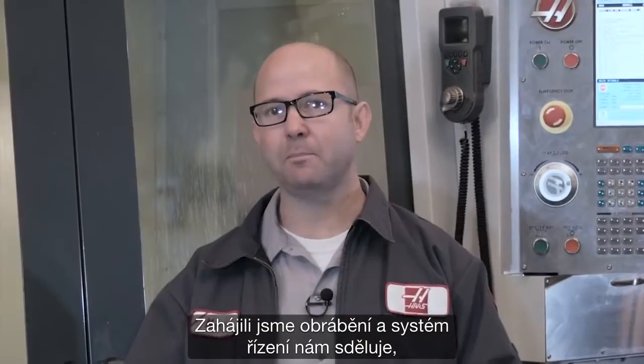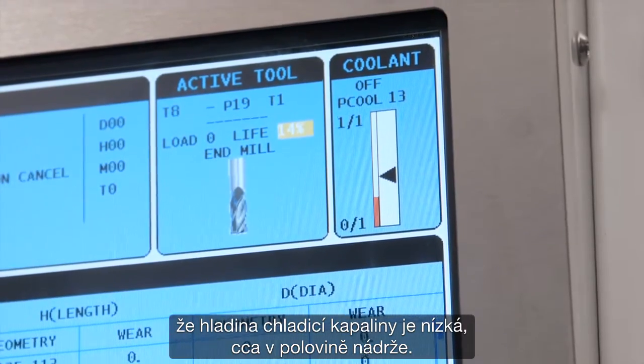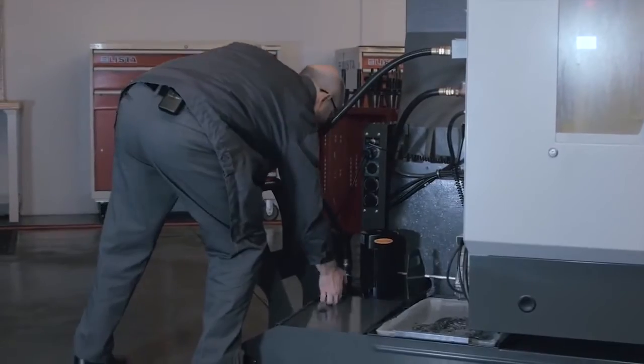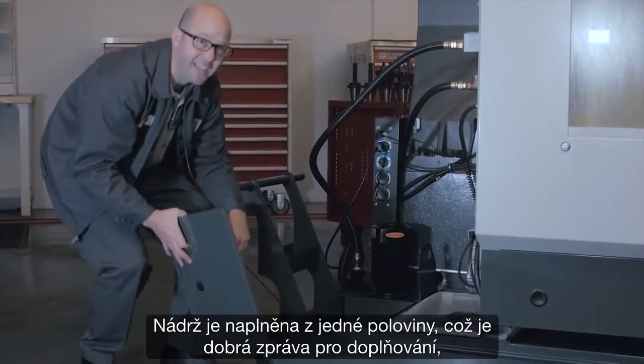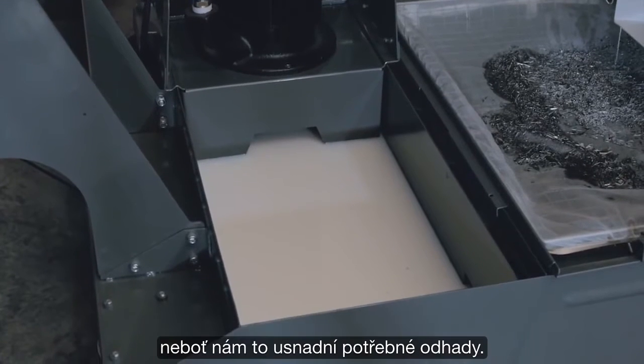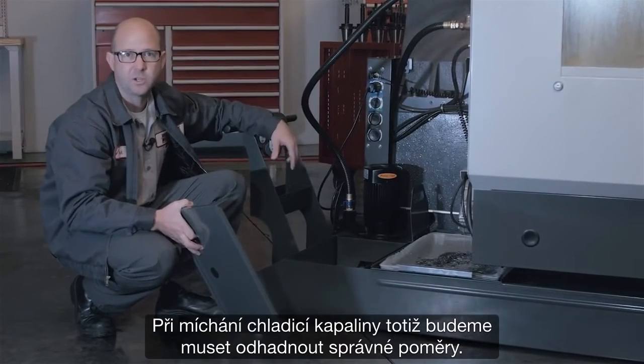So now we've been making parts in our machine and the control is telling us that our coolant level is low — about a half a tank. So it's time to top it back up. The tank is half full, which makes it the perfect time to fill it back up because it makes estimating easy, and we will be doing some estimating as we mix our coolant.